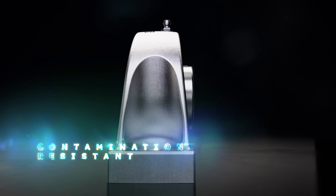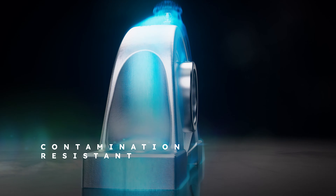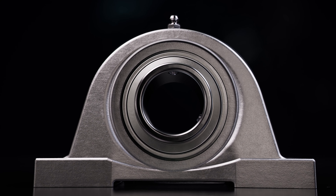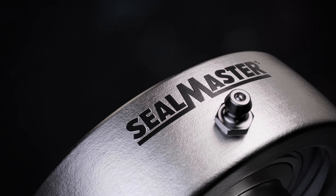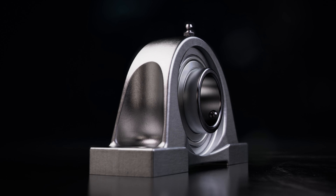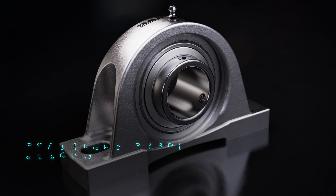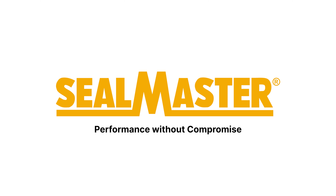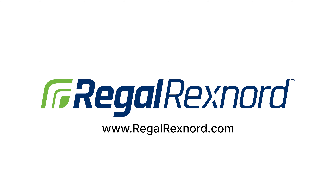The result is unparalleled contamination resistance and longer bearing life, saving you time and money. When you need toughness, durability, and safety for your product line, the new SealMaster stainless steel gold-mounted ball bearings deliver performance you can count on.